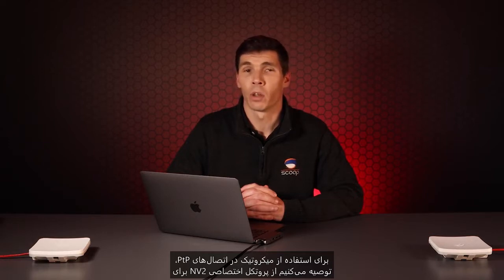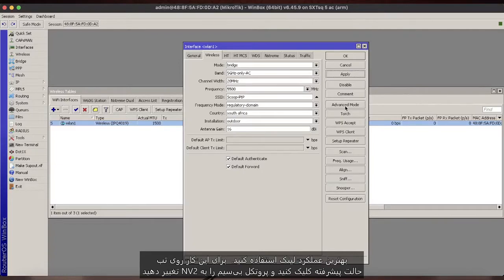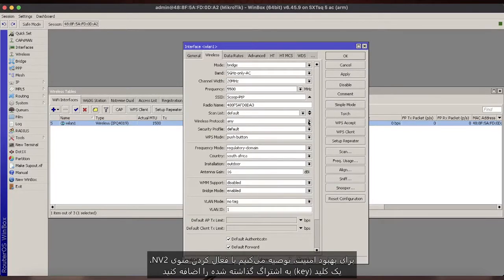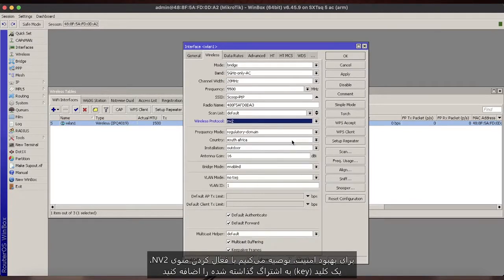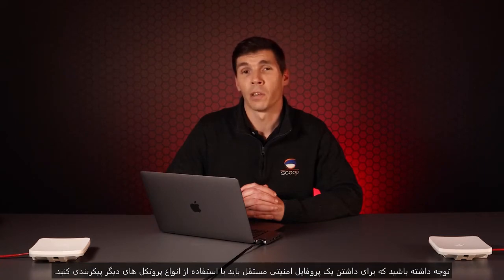When using Microtech for point-to-point applications, we recommend using their proprietary NV2 protocol for best link performance. To use this, click on the advanced mode tab and change the wireless protocol to NV2. To improve security, we recommend adding a pre-shared key by opening the NV2 menu, enabling the security checkbox and specifying a password of your choice. If you are not using NV2, please note an independent security profile needs to be configured and used for other protocol types.